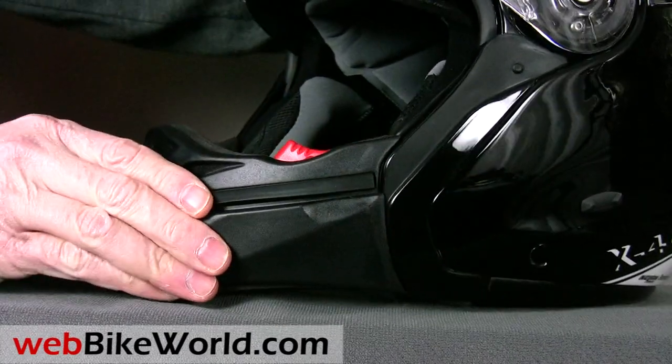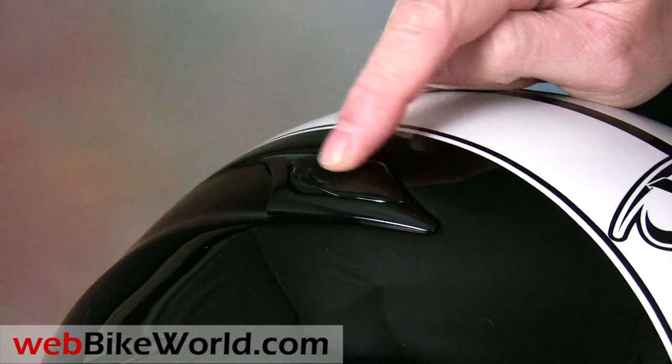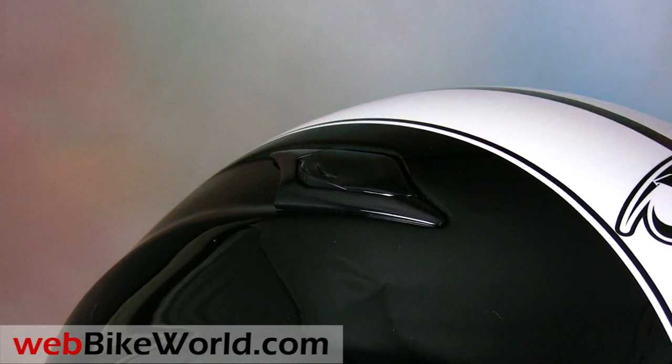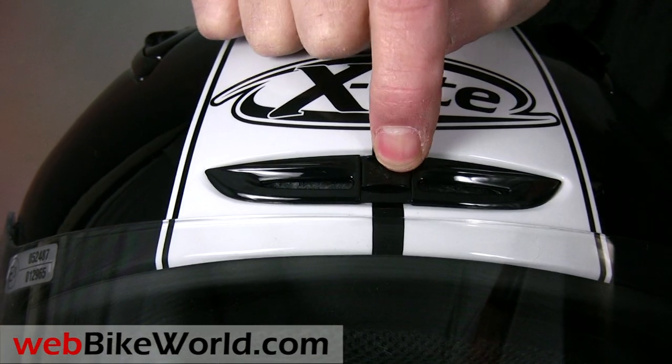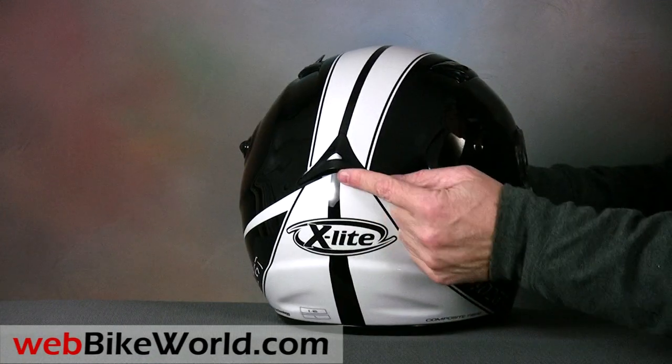The top vents on the helmet also use the same type of flipper covers found on the Nolan N90, with a snap-open design that's easy to use. The X402GT has an additional brow vent on the front of the helmet, similar to the X-Lite X551 Adventure Touring helmet we'll also be reviewing soon.